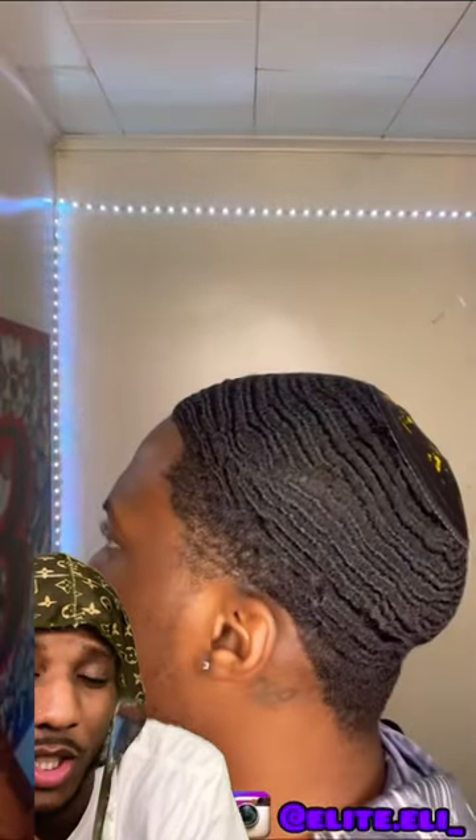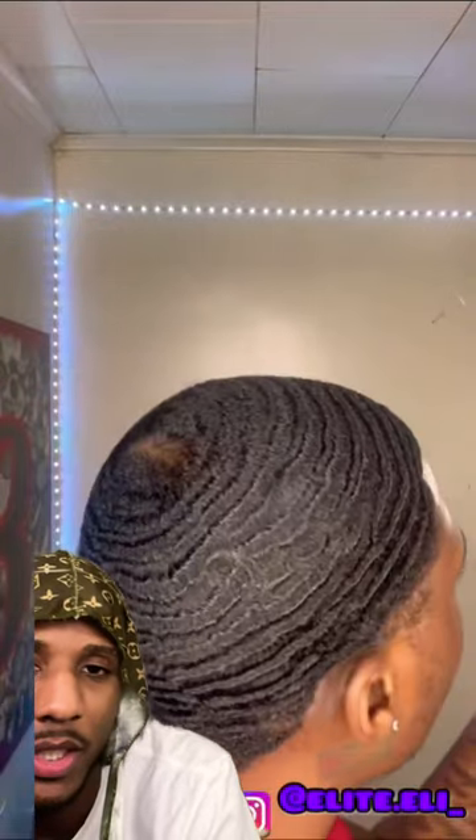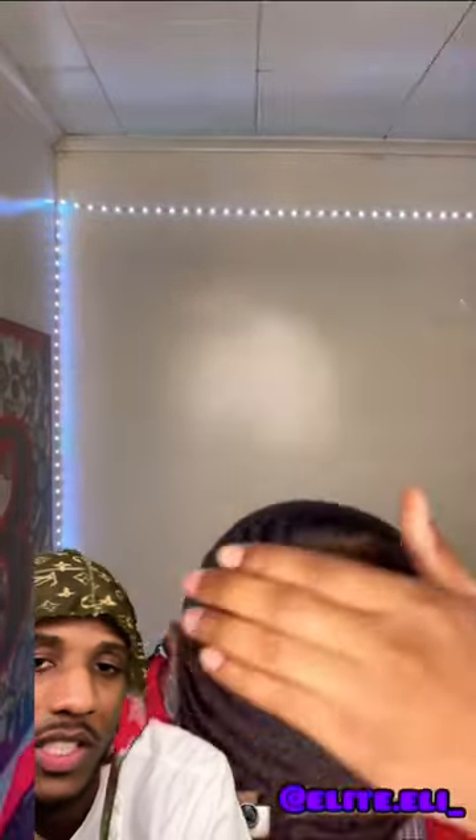What's good y'all? We got my boy right here. He about to show y'all how he brushes 360 waves. If you don't know how to brush it, he's going to show you how to do it now. If you are a beginner, this is for you.